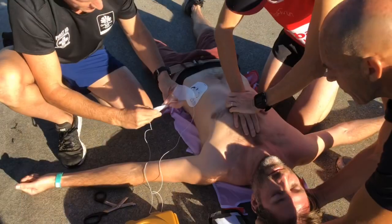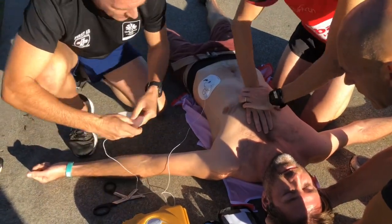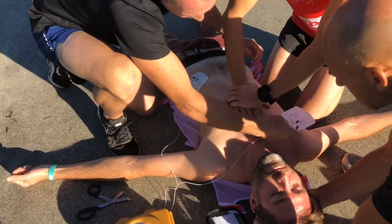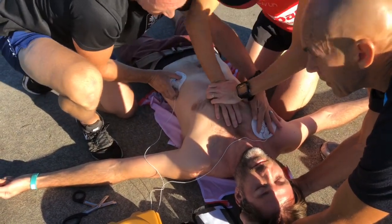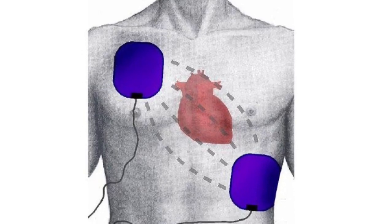Place the defibrillator pads on the patient's chest in the driver's seat belt position — one pad on the top right-hand side of the chest and the other on the bottom left-hand side under the left nipple.